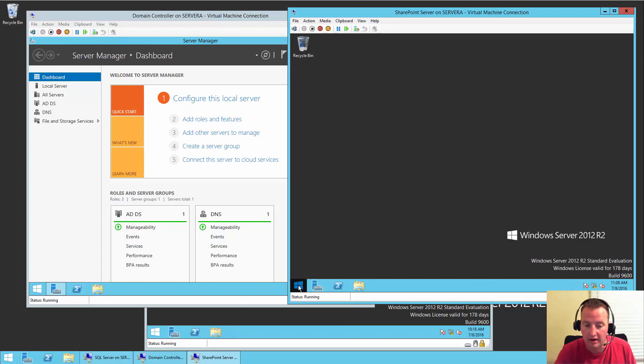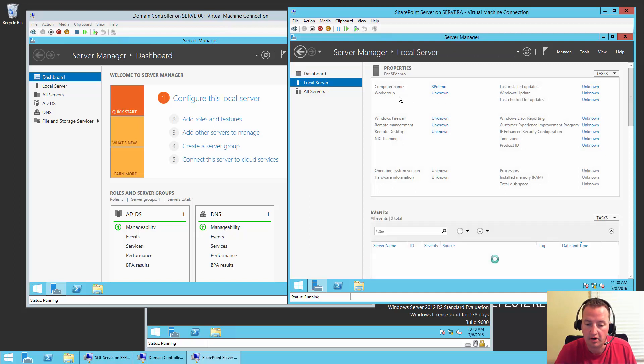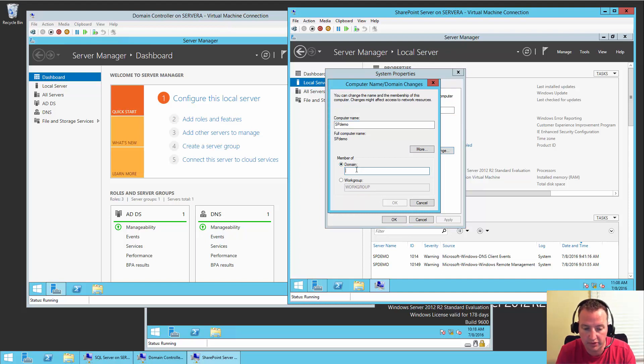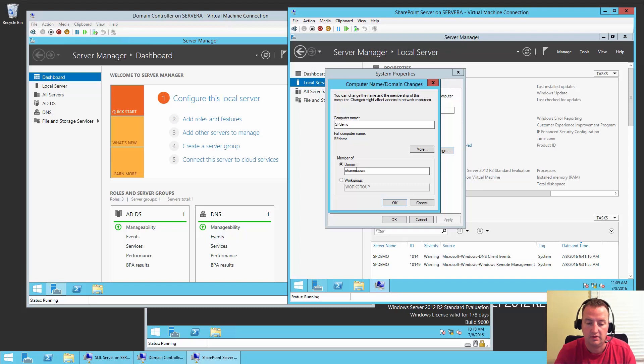Over on the SharePoint server, we'll open up Server Manager and say Configure This Local Server. Remember earlier where we changed the computer name — same place we're going to go to set the domain. Hit that, say Change. Now let's put domain and set it to shanescows. Click OK. It's going to say it needs to log into that domain — no problem. We'll use the administrator, Pass@word1. Cross our fingers. If you have errors here, a lot of times it's because you can't find the domain — that's usually a DNS issue or networking issue. Make sure the DNS is pointed at 10.0.0.60 in this example.